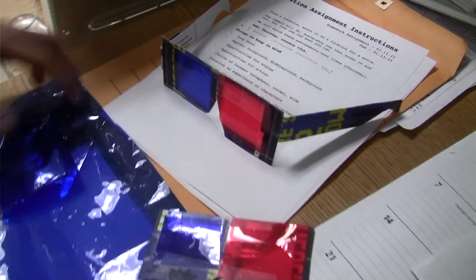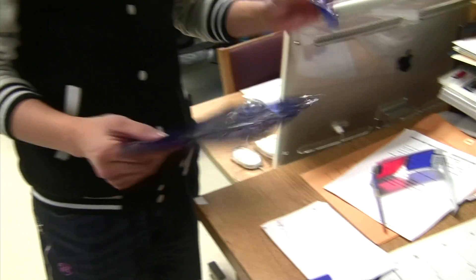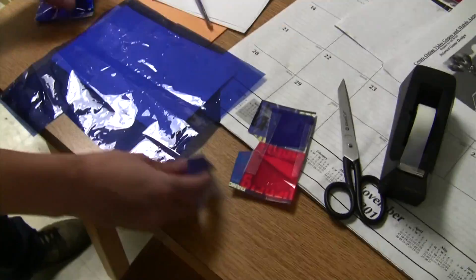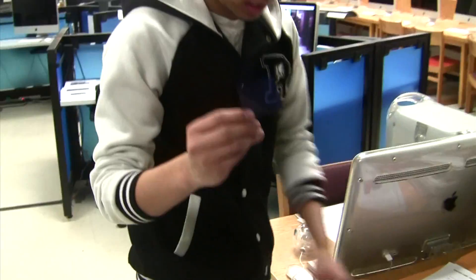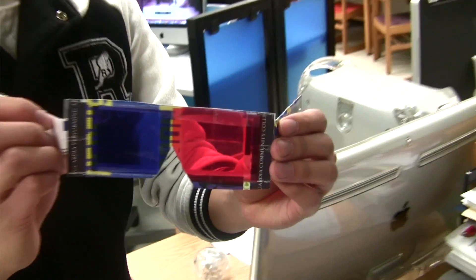We had to make our own glasses, and we borrowed these gels from our department — the theater department gave us some. Very easy: we just cut them like a piece and pasted them up.